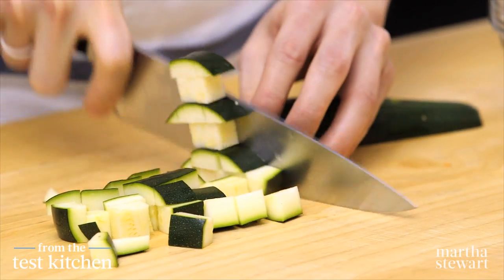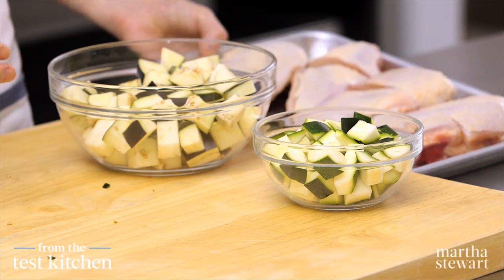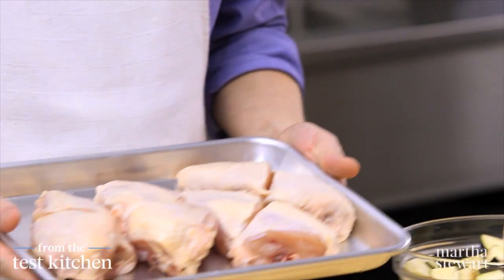We're about ready to get cooking. I have four bone-in skin-on chicken breast halves that I've cut in half crosswise, and this will be enough to feed four to six people.